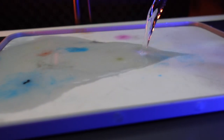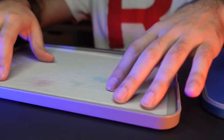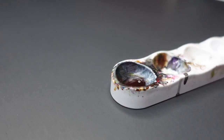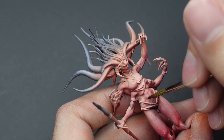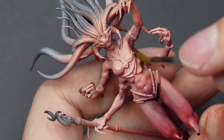With our airbrushing done, we can now switch to brushwork. We're going to start with Karolberg Crimson again, thinned down with water, and target only the deepest areas that would be shrouded in shadow. For the wings, we're going to target the bone structure and all of the carved recessed areas.